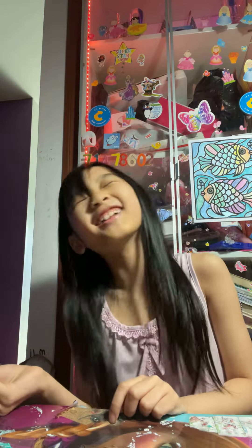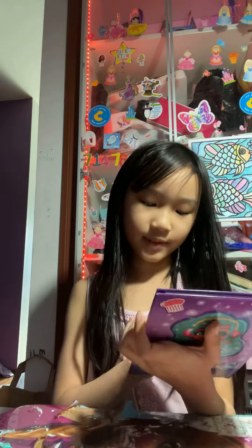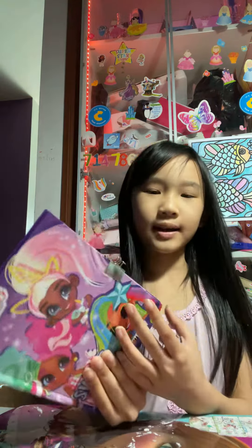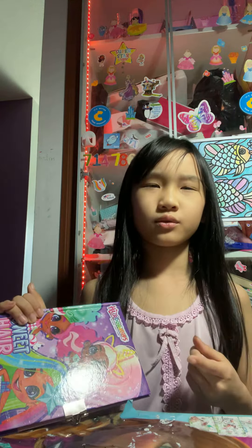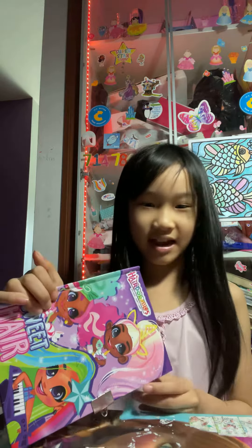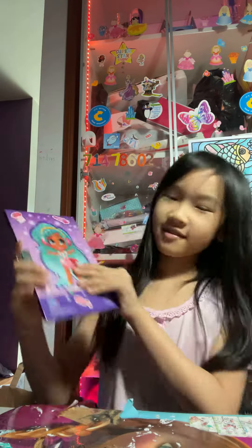The next item I recommend is this notebook. You can actually get one from anywhere, but I recommend bringing one of these. I have like tons of little notebooks — I can't even count right now. The pages inside are really cute. This is really cute to take to school.